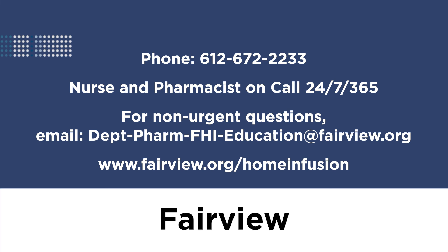We welcome your feedback. Please like this video or leave a comment below. Thank you.